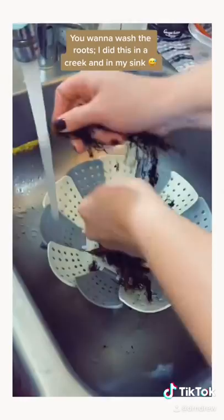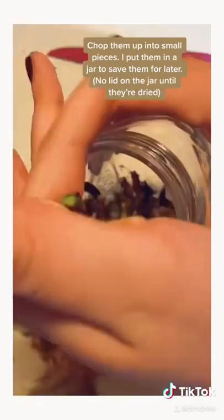You want to wash the roots. I did this in a creek and in the sink. Chop them up into small pieces.